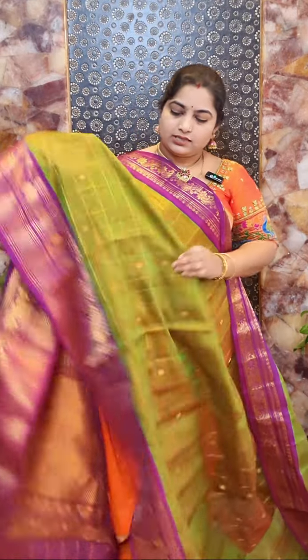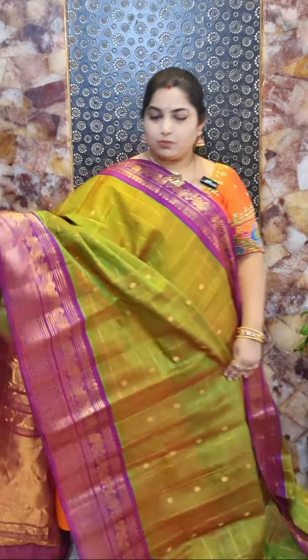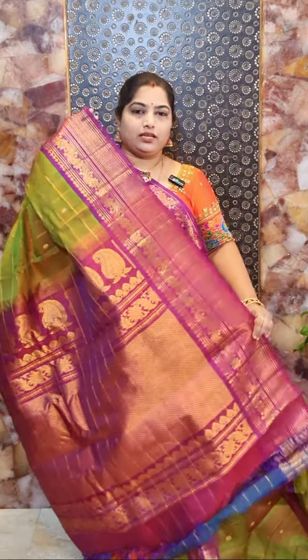This is sari number four and it's a beautiful sub-green colour sari with contrast purple colour borders. Hand woven Gadwal silk cotton sari with nice self country woven borders and beautiful checks pattern all over the body. And here is the pallu.